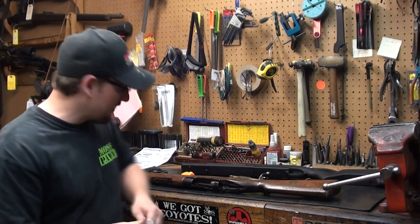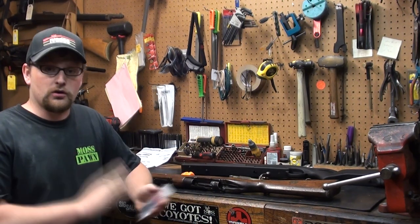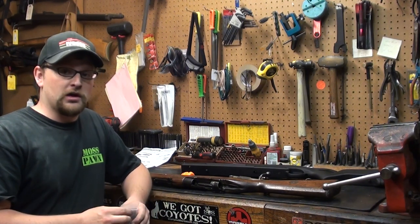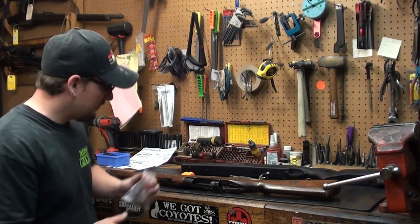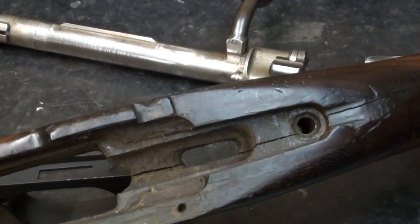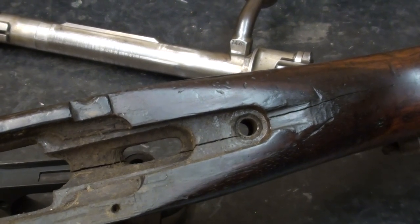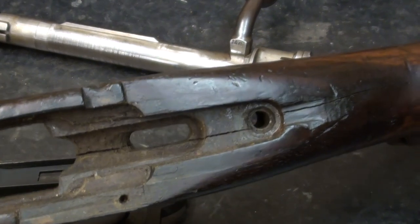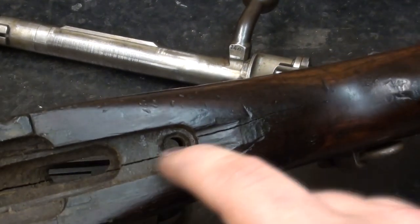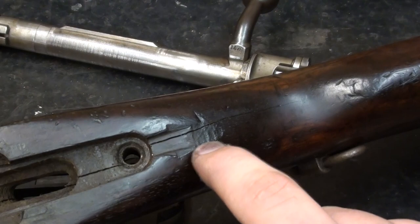A word of note as I'm taking apart this Mauser rifle: if you have a very nice example and you want to keep your old stock, make sure you bag up all your hardware and label it accordingly, because you may want to return the rifle to military configuration. Upon closer examination, you can see that the stock is split all the way through the tang. This stock can be repaired — in a future video we may show you how. If you're ever purchasing a Mauser and you see a crack along the back of the stock, always suspect it could go through the action, as it would continue to split if you kept shooting it in that condition.